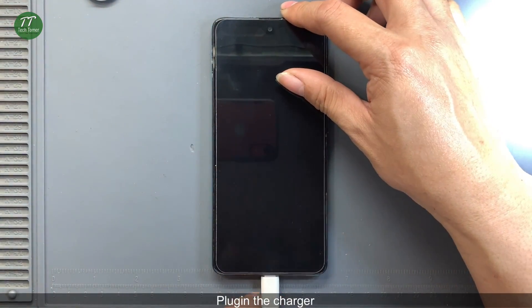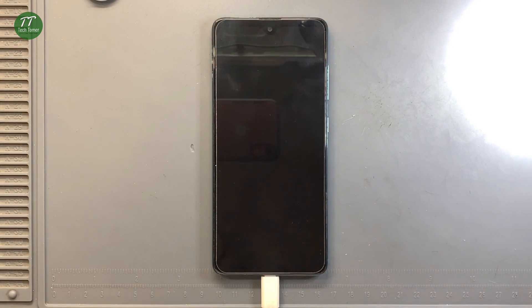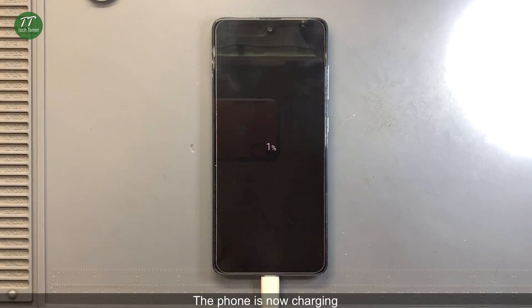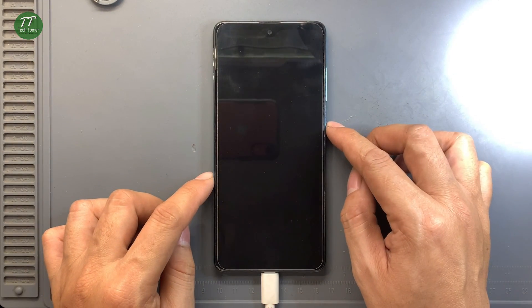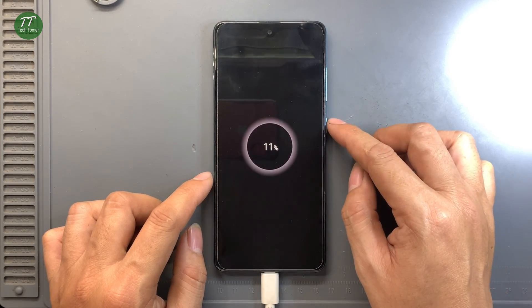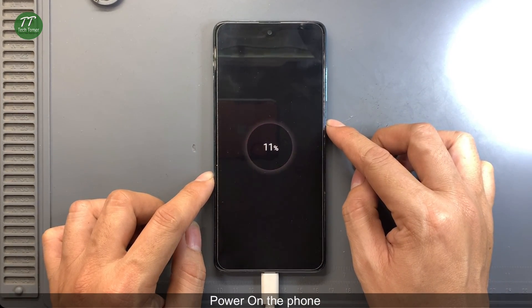Plug in the charger. The phone is now charging. Power on the phone.